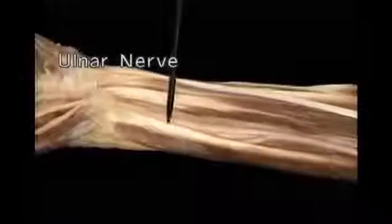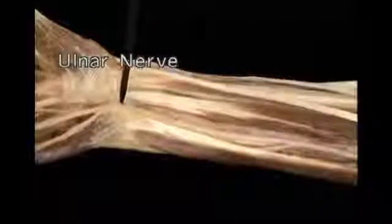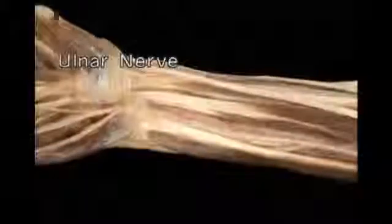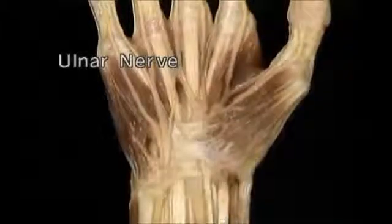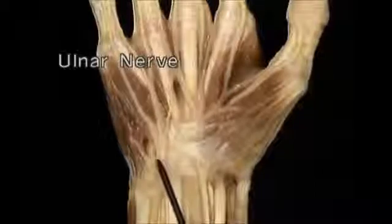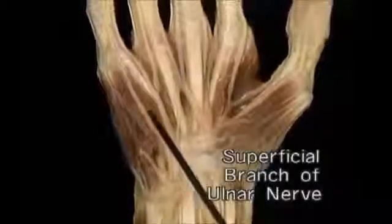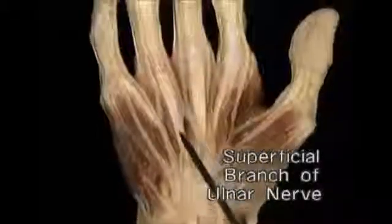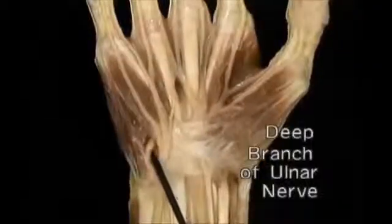At the wrist, the ulnar nerve runs along the radial side of flexor carpi ulnaris. Along with the ulnar artery, it passes through the side tunnel in the edge of the flexor retinaculum. The palmar aponeurosis has been removed. The ulnar nerve divides into a superficial branch and a deep branch. The superficial branch divides into palmar digital nerves for the little finger and, typically, the ulnar side of the ring finger.